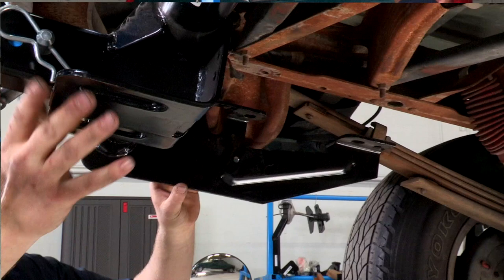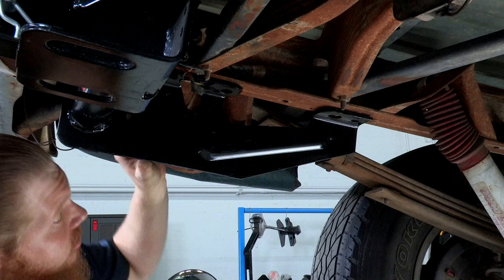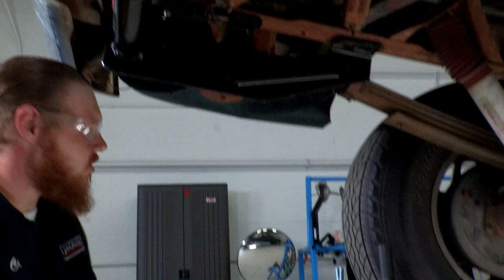All right, we're gonna get our hitch up into place. As we can see, the holes line up for our different attachment points on both sides very nicely — no drilling required. We can start getting our hardware right in place.